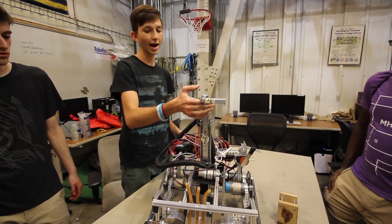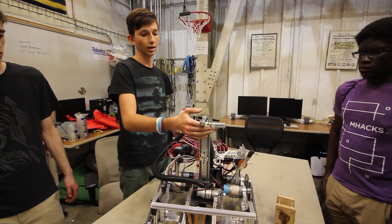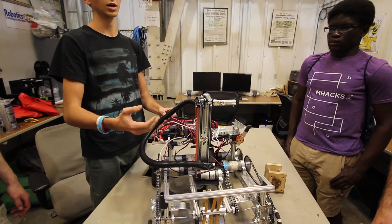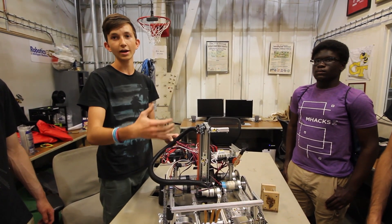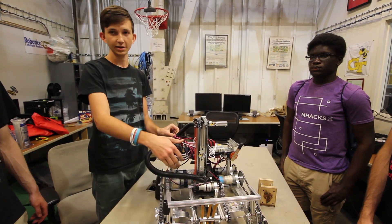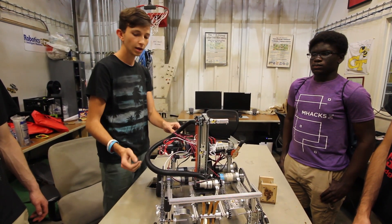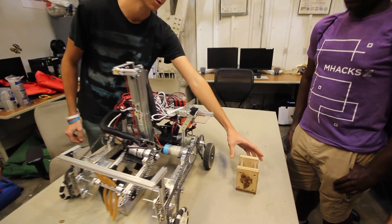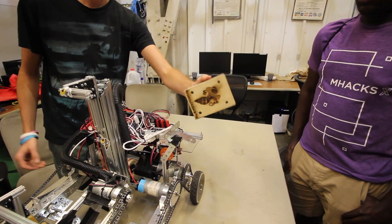While we did have a downhaul mechanism that helped pull ourselves up, one of the main limitations was that we weren't able to brake or lock in that lifted position. We would need to implement some sort of brake in the pulley system to address that.